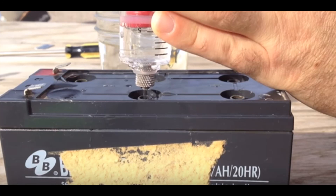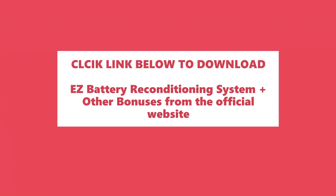Get your very own copy of the Complete Easy Battery Reconditioning System now. Use the link below this video to download the Complete Easy Battery Reconditioning System plus other bonuses from the official website.